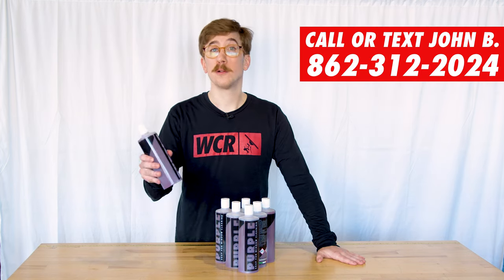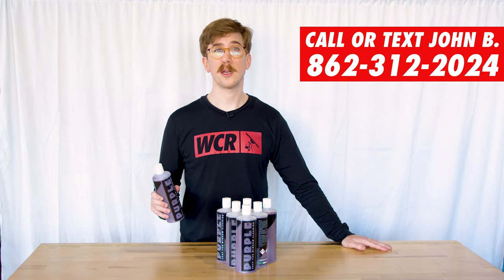Not only is this concentrate slow drying, but it also has a unique fragrance — it's Purple. If you'd like to find out more about Purple, check out windowcleaner.com.